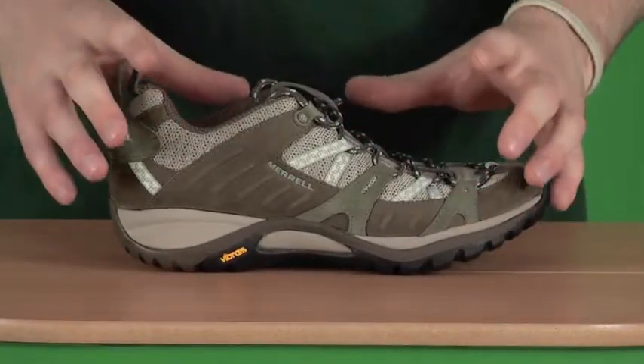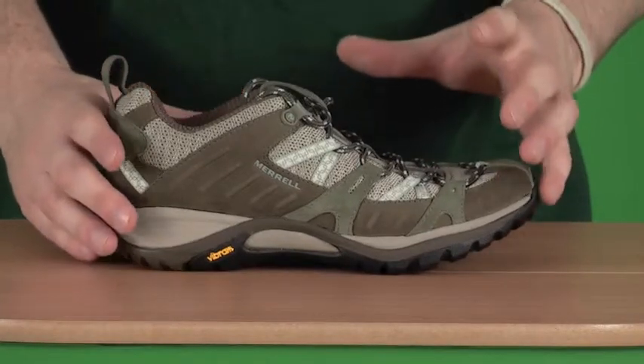We've also got Q-form in here, which is what Merrell put in. This is a women's specific midsole, again for comfort.